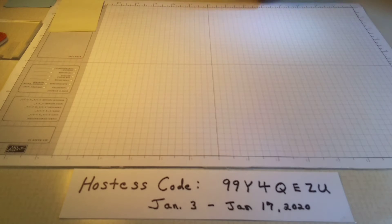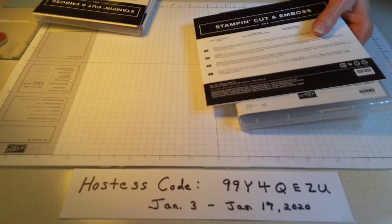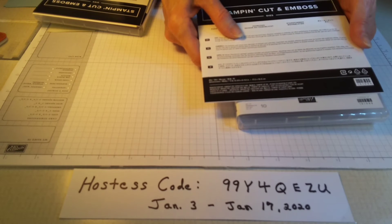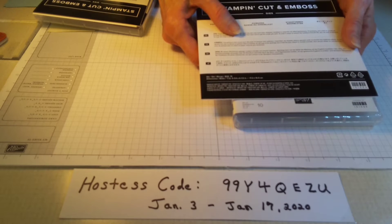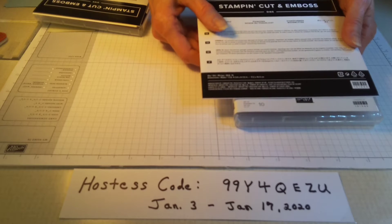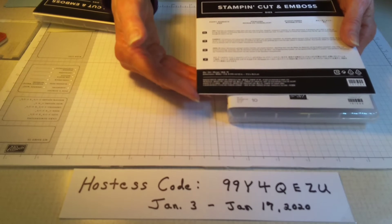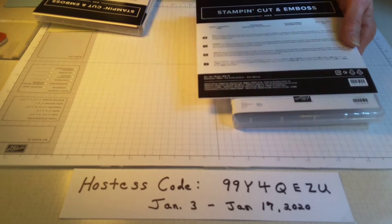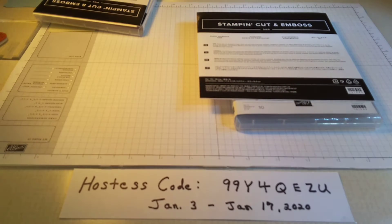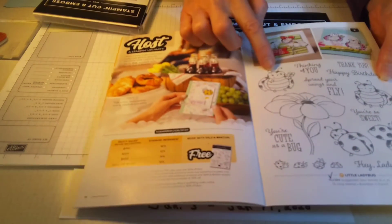I'm going to show you those suites right here — they do bundle them. Just to tell you a little bit about me: I'm an independent Stampin' Up demonstrator and I've been with the company 16 years. If you don't have a demonstrator and you'd like to order any of these items, you're welcome to use my hostess code. If we total a $300 order as a group, there is a free stamp set that will go to one of you placing an order.